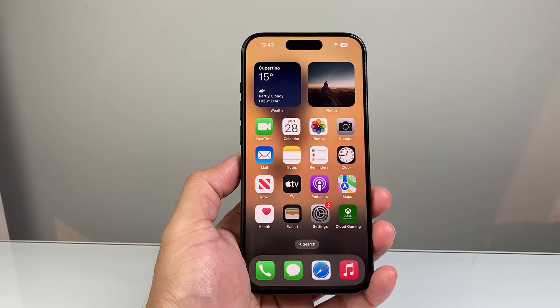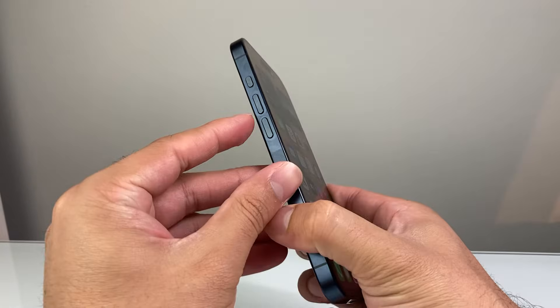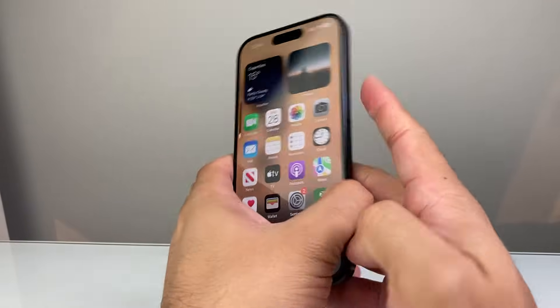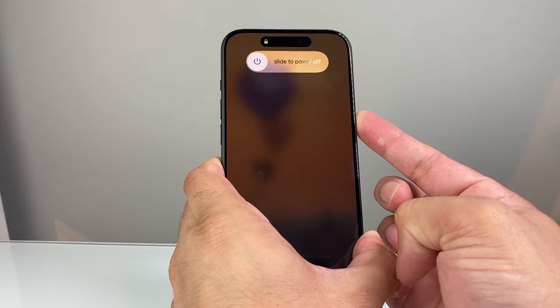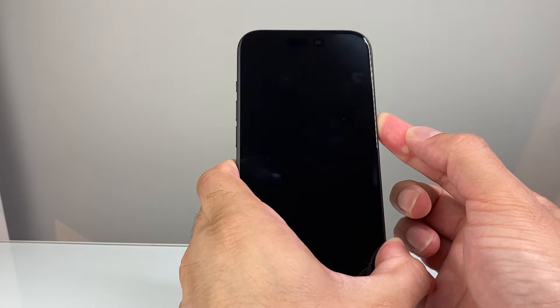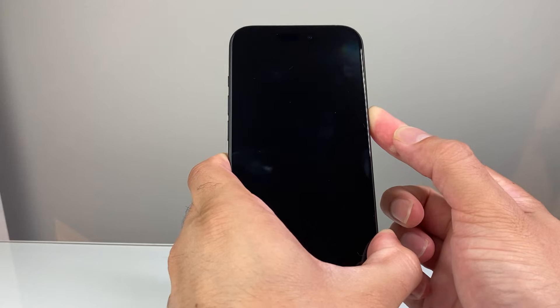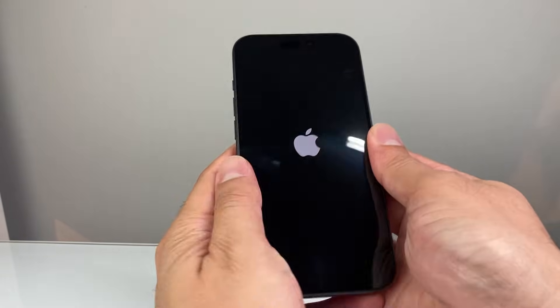After you've done that, the next thing you want to do is a force restart your iPhone. In order to do that, you're going to press and release the volume up, volume down, and then hold on to the side button. All you do is press volume up followed by volume down before pressing and holding the side button. It's going to say 'slide to power off' — do not touch that. Just keep holding the side button until you see the Apple logo, then let go.